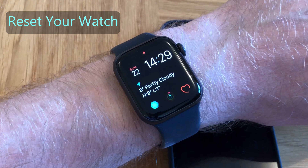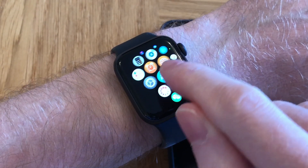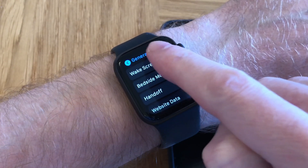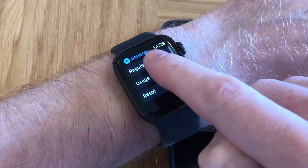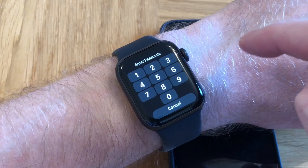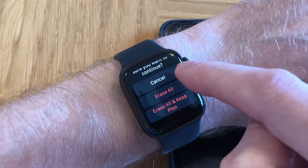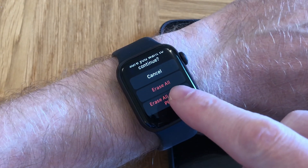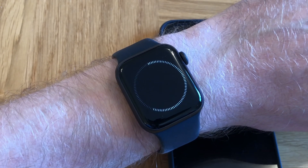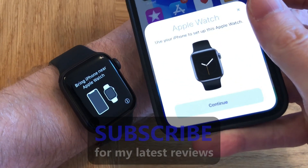The final solution, which should work if all other methods don't, is to reset your Apple Watch. Tap on the crown, scroll across and tap on Settings, then General, scroll down and tap Reset, then tap Erase All Content and Settings and enter your passcode. If you have the option to Erase All and Keep Plan, choose this option as it preserves your airtime plan if you have the cellular model. After a few minutes your watch will return to the pairing screen, ready to pair again with your iPhone.